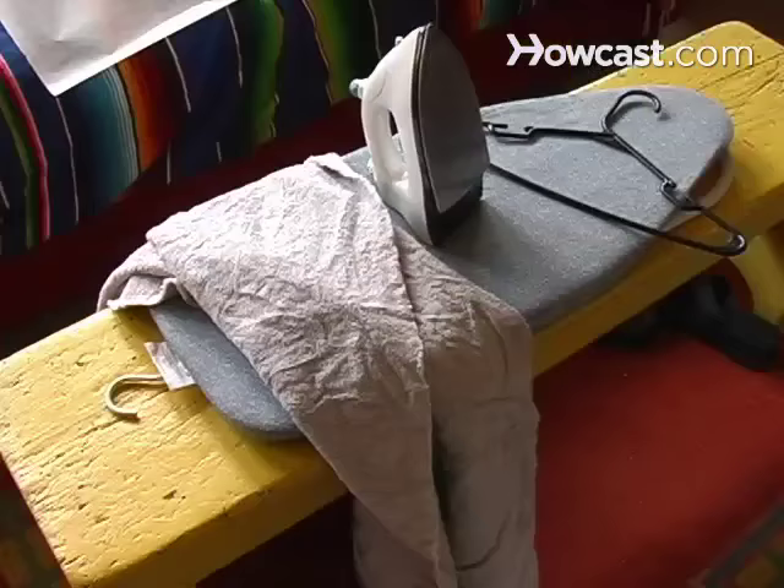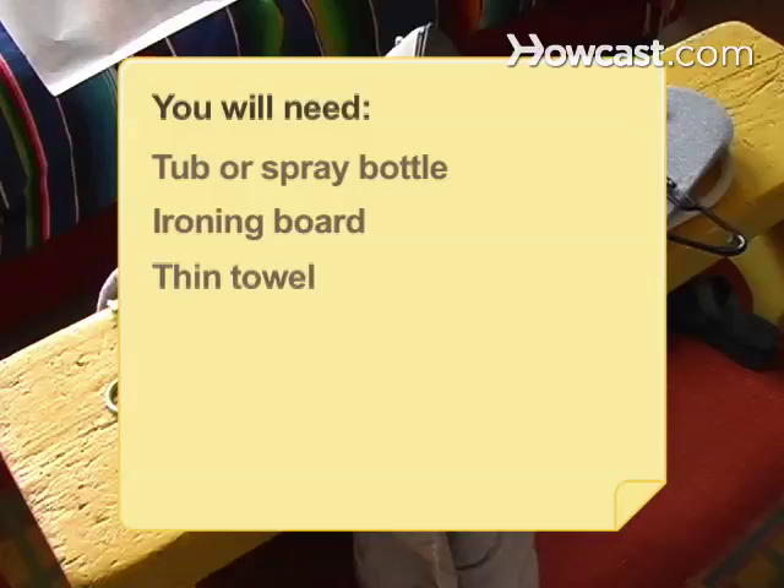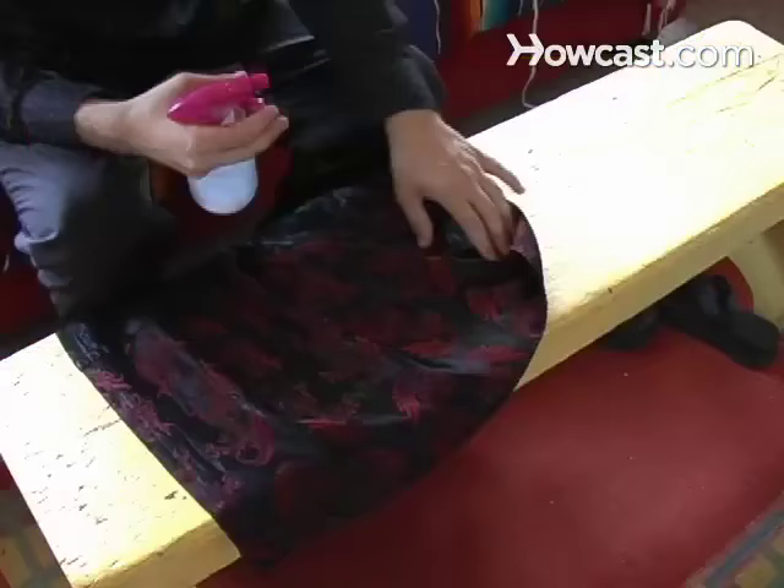You will need: a tub or spray bottle, an ironing board, a thin towel, an iron, a hanger, and a shower.